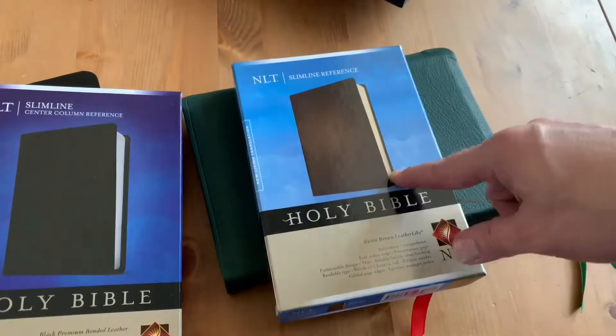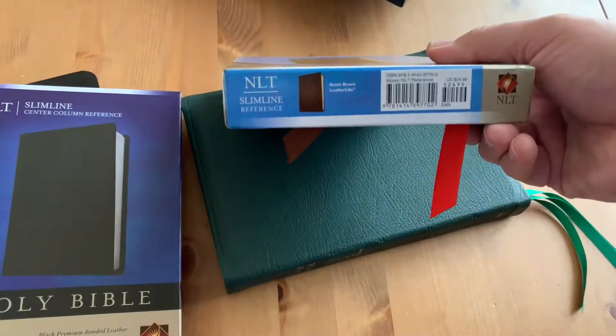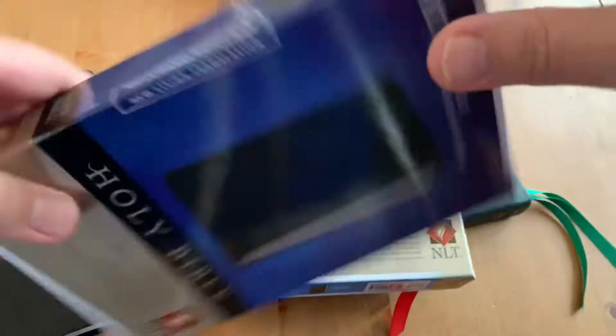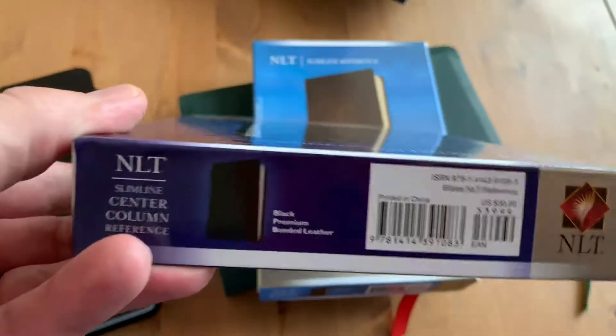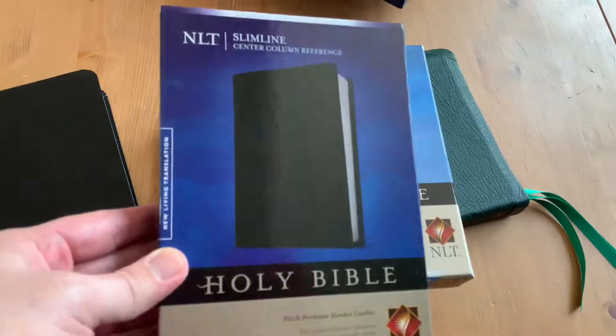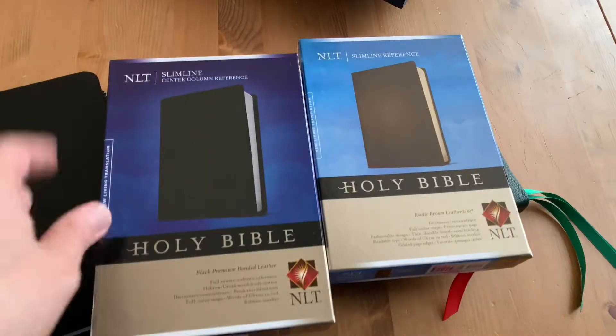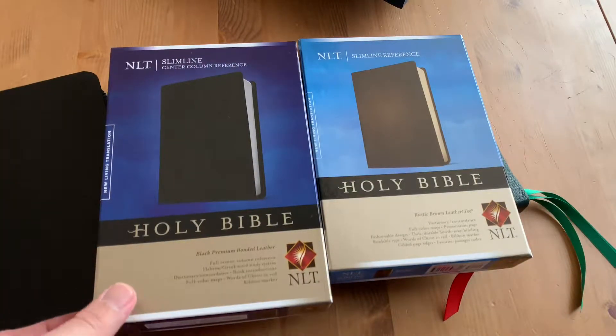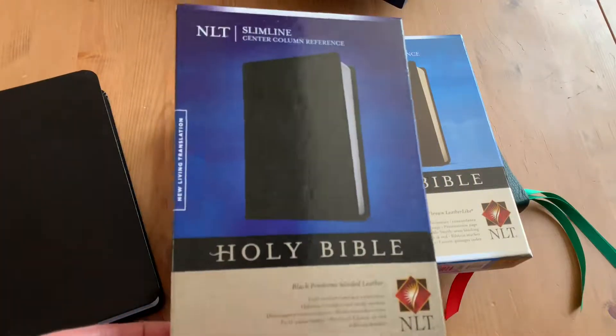This one says it's $25 compared to the other at $40. I think it's worth the extra $15 — not that you'd ever pay retail — to get the better one. So if you're thinking about getting an NLT, this is really a good way to go. If you want to try the NLT, get the slimline center column reference. That's what I want to say, because it's excellent.